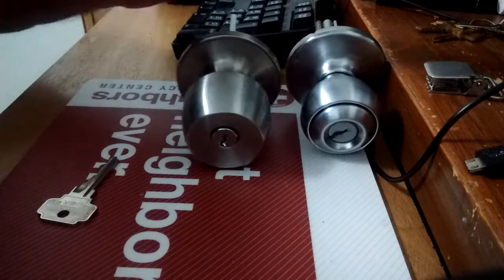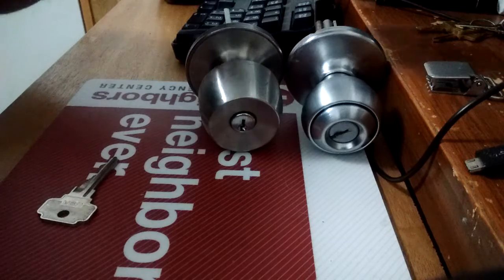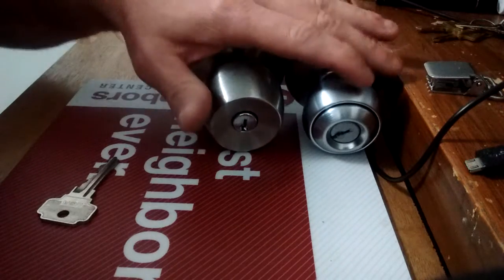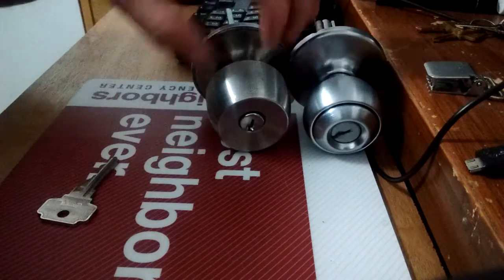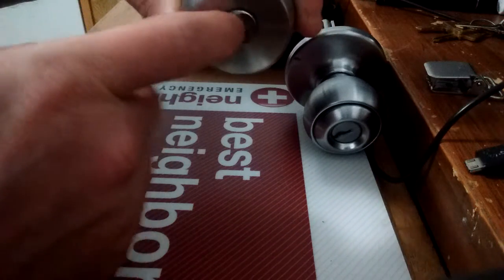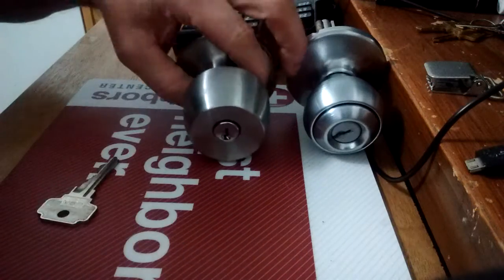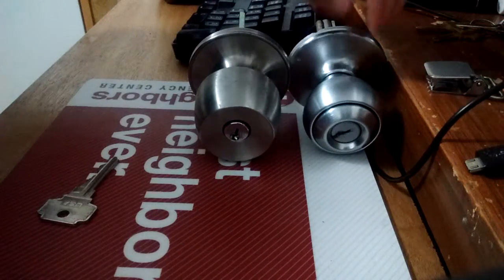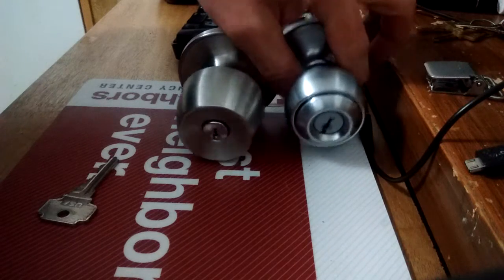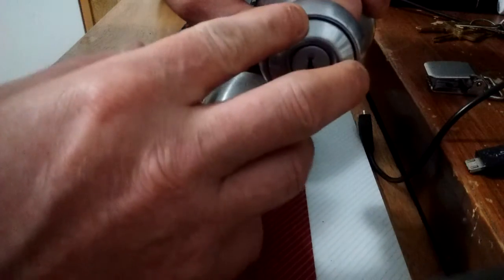My name's Ozman. I was cleaning up my work area and found this stack of old locks. This one here is a Brinks doorknob — a standard old crappy doorknob you'd buy from Walmart, maybe to keep the kids out of the closet. And here is a Quickset one, which has a removable core.